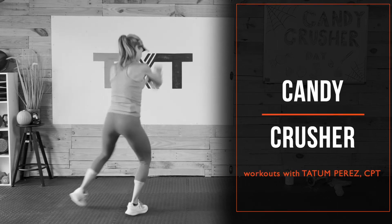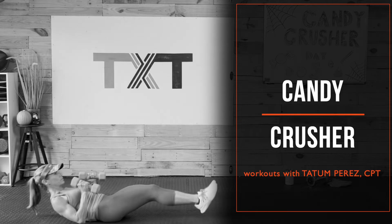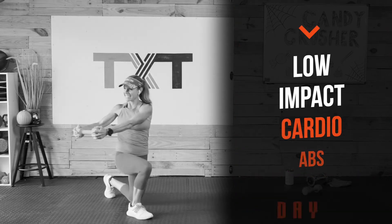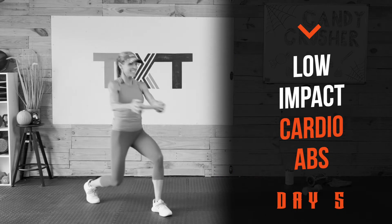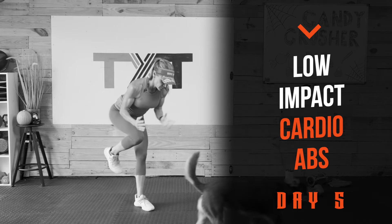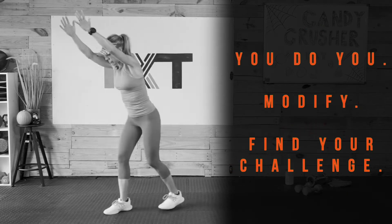Hello, Tatum here. Welcome to my Candy Crusher workouts. It's day five of my four-week challenge to keep you moving. This 30-minute workout uses light dumbbells to do several standing ab exercises. We'll move from standing to floor for bonus cardio and to help keep us feeling young. Tighten your tummy with this no-crunch workout — options for all levels. Grab a set of dumbbells, click play, follow me, and let's get to it.